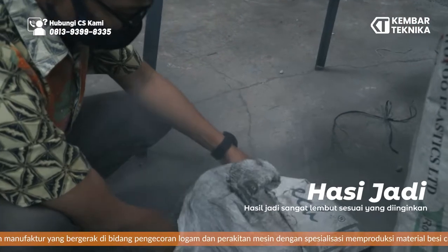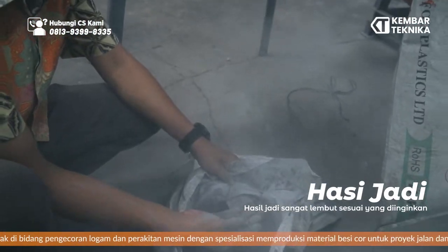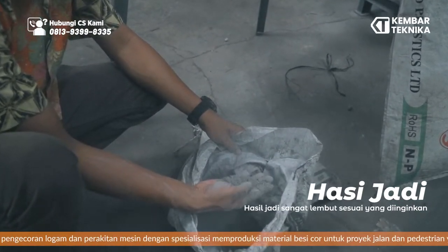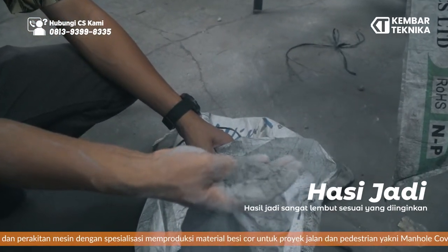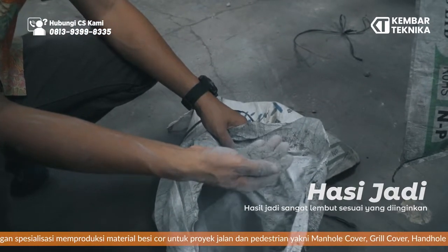The result is very soft — lembut. Using mesh 0.5 mm, the result is like cement. This mesh size produces a very fine powder.